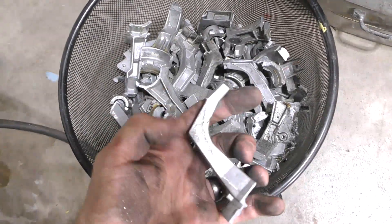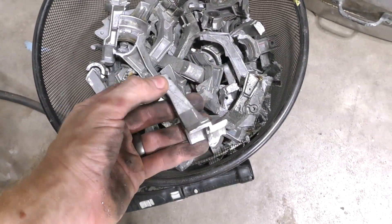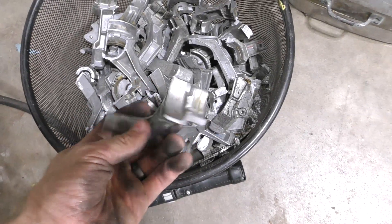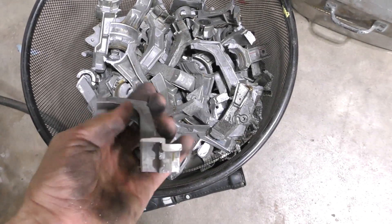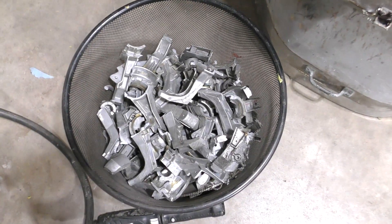I'm pretty sure it's a die cast alloy — you can see the marks of where the die was. So it's probably A380, a very common die cast alloy. Not really a sand casting alloy, but it has a high enough silicon content that it still flows pretty well. Better than cans and extrusions anyway.